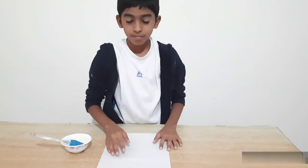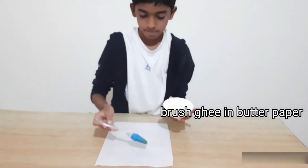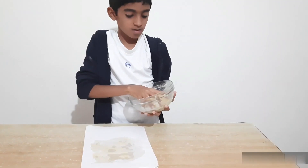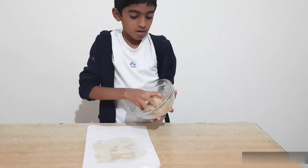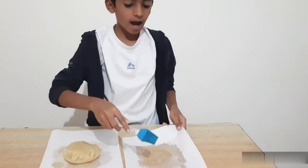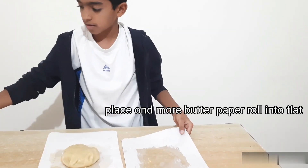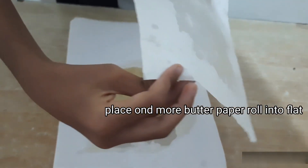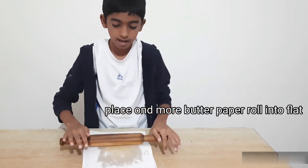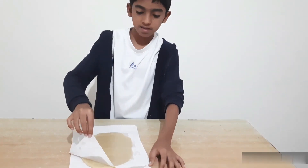Now take a butter paper and brush it with ghee. Now place the dough on it. Take another butter paper which is brushed with ghee. Put this butter paper on the dough. Roll this slowly and make it flat. Now remove the upper surface.